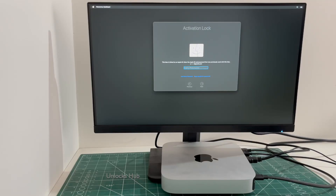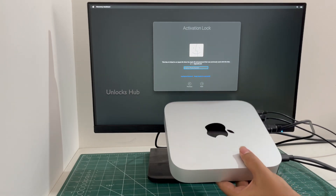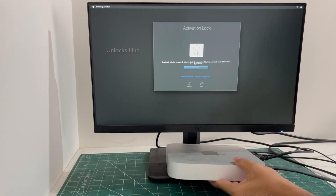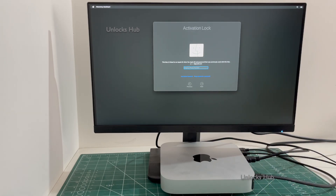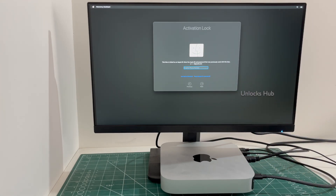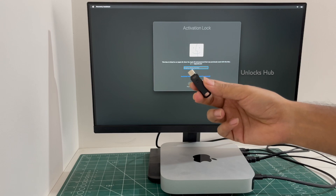Hello and welcome to channel Unlocks Hub. Today in this video I'll be showing you how to remove iCloud lock or activation lock permanently on a Mac Mini M2 variant. This is a Mac Mini M2 version which is currently iCloud activation locked, as you can see. I'll be showing you how to remove the iCloud lock permanently using the Unlocks Hub USB configurator files.